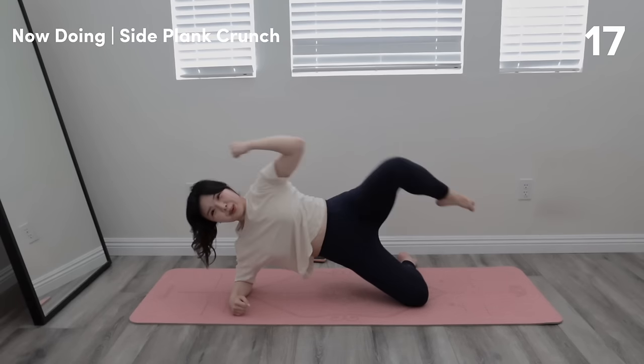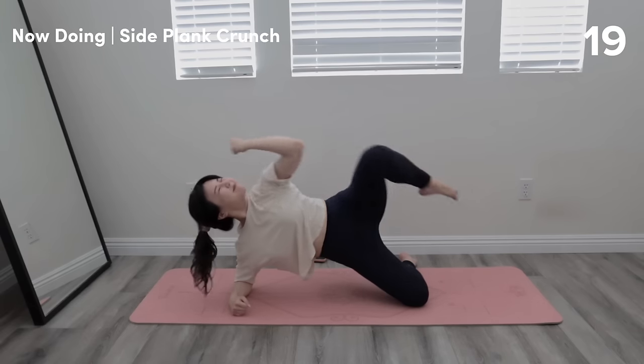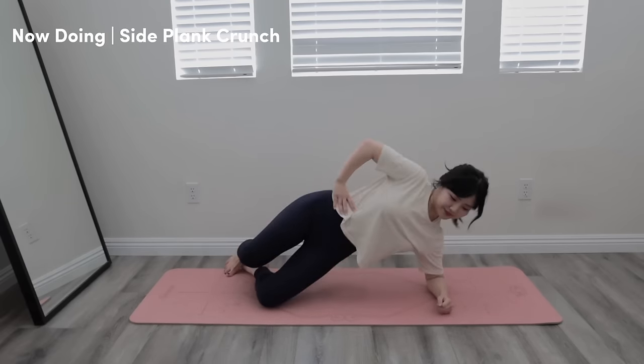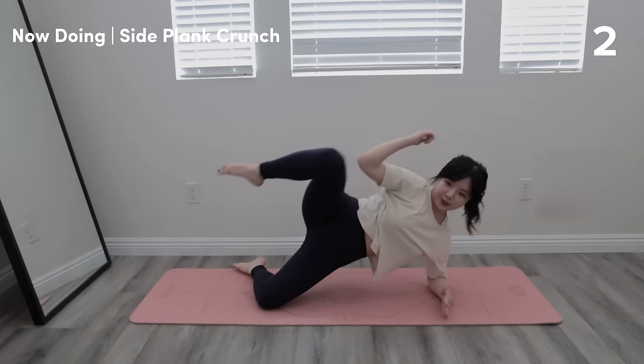You're doing great, we're almost done with this side — keep going, great job. Let's go ahead and switch over to the other side. Remember to keep breathing and drawing in with that deep core.